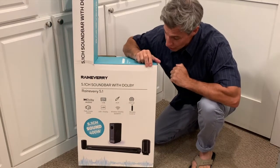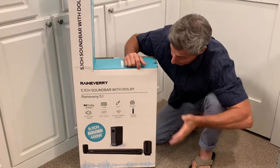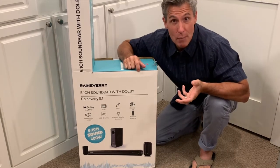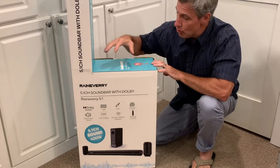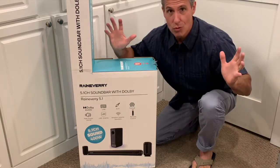It's a 5.1 channel Dolby surround sound. It's got a peak power of 400 watts. We've got plenty of ways to attach it to our television. It has Bluetooth capability up to 50-foot range with low consumption from other devices. You can connect this to computers, smartphone, projectors, Xbox, PlayStation — whatever you want to connect it with.